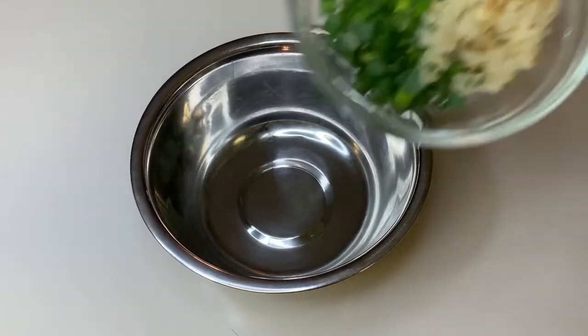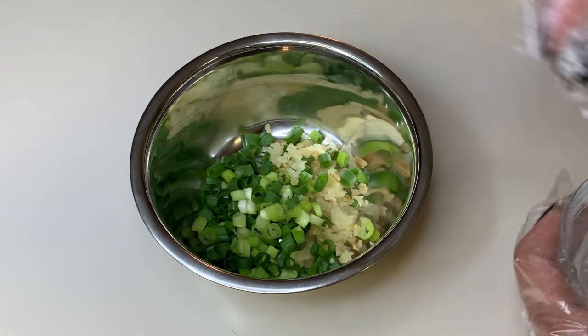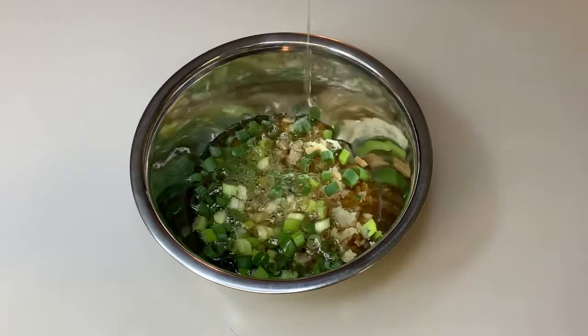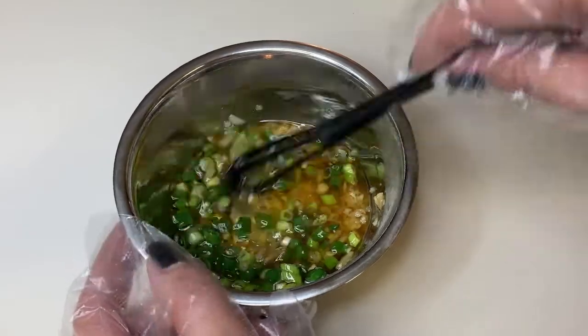While waiting, let's make our first sauce: spring onion sauce. We combine ginger, spring onions, and salt, then shock it with boiling sesame oil. Just give it a good mix and sauce number one is ready.